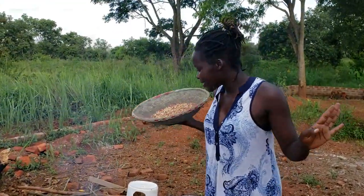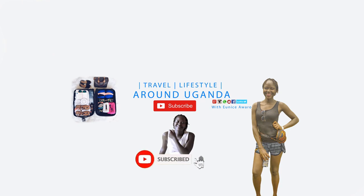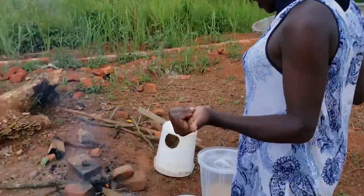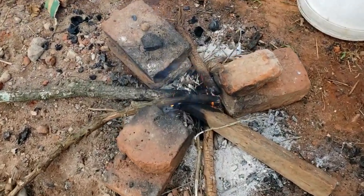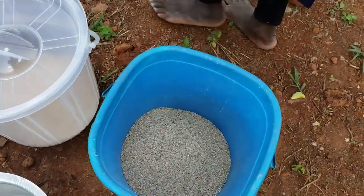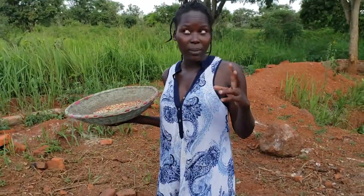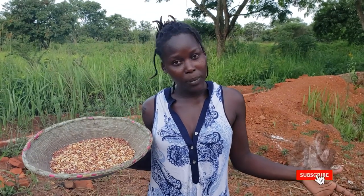Hi guys, welcome back again to the channel. Welcome to the third part of this particular special food that we are making. It's a commonly eaten food in my village. I hope you watched the first two parts, because if you did not watch them, you might not get a single thing about what I'm going to do right now. This is a continuation of what we started in my last two uploads. Kindly, please go back and watch the very last two uploads.